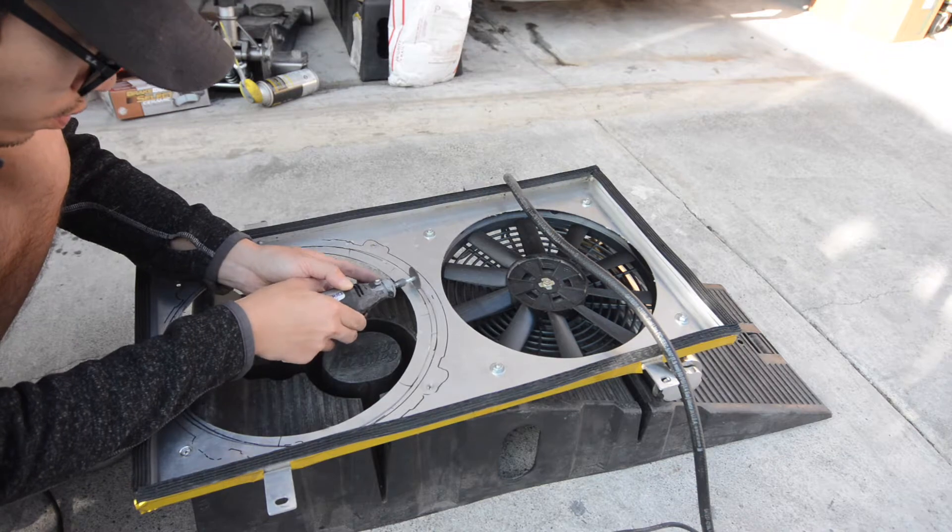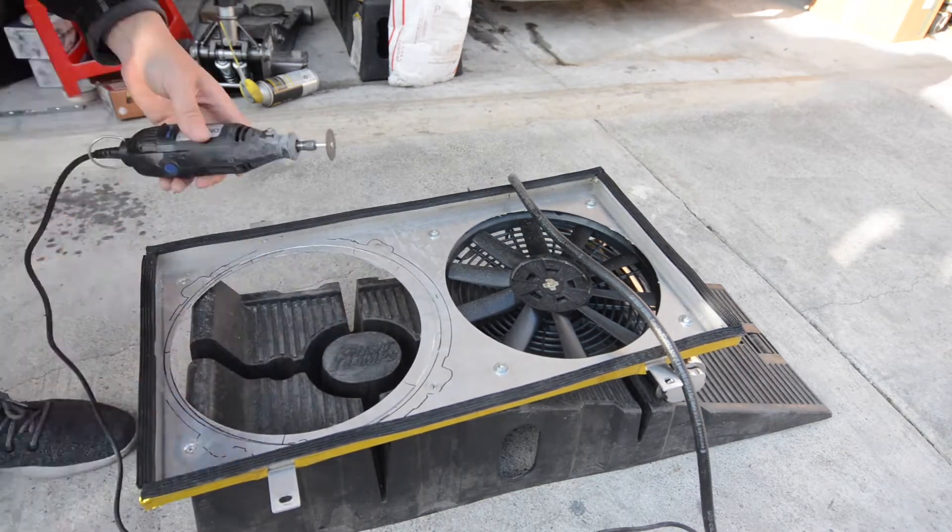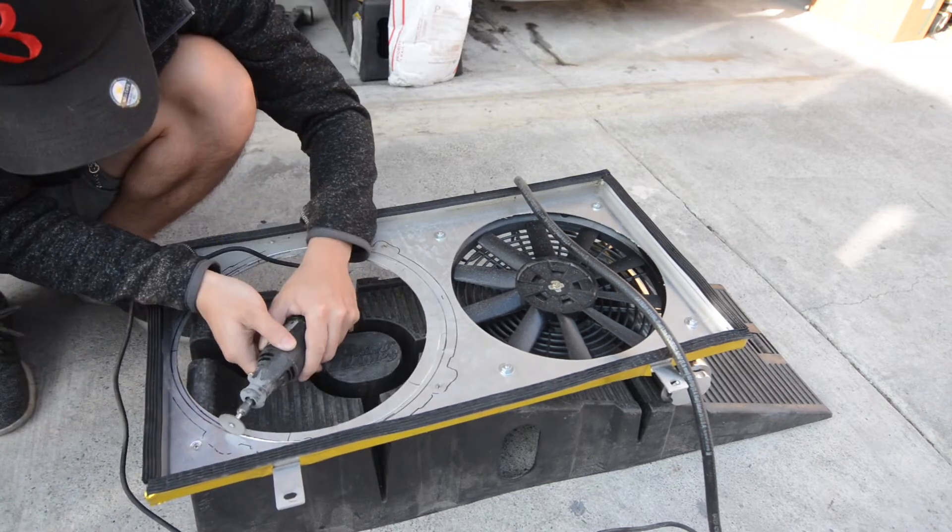Here I'm just cutting out the trace marks for the new fan. It's quite a lot larger than the original slim fans, so we're going to have to trim a bunch of this off.